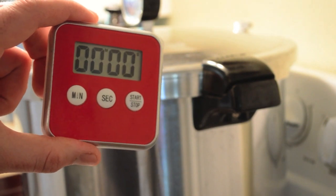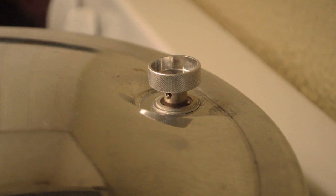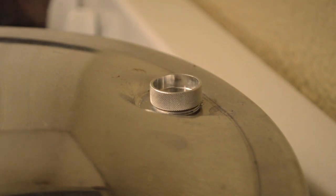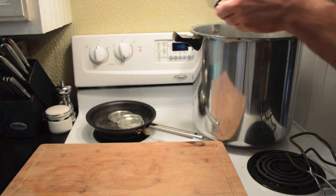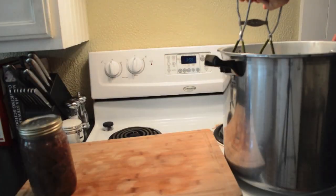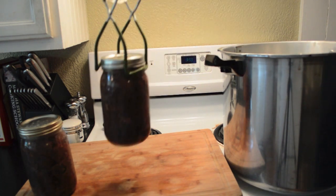After 90 minutes of cooking you can turn off the heat and allow the pressure cooker to slowly cool until the air vent cover lock goes back down. It is then safe to carefully remove the lid, making sure not to burn yourself from any escaping steam. You are then ready to remove your hot jars from the pressure cooker and place them on a board to cool.